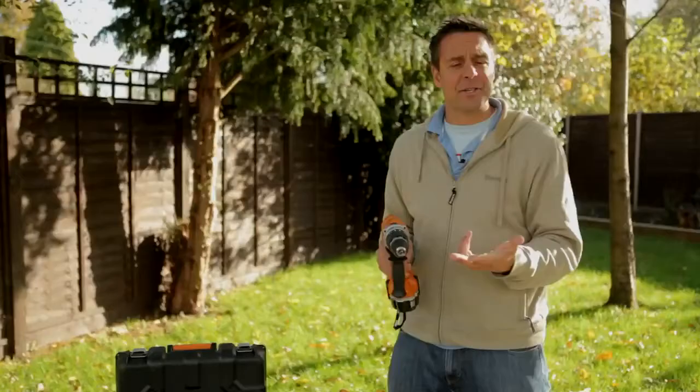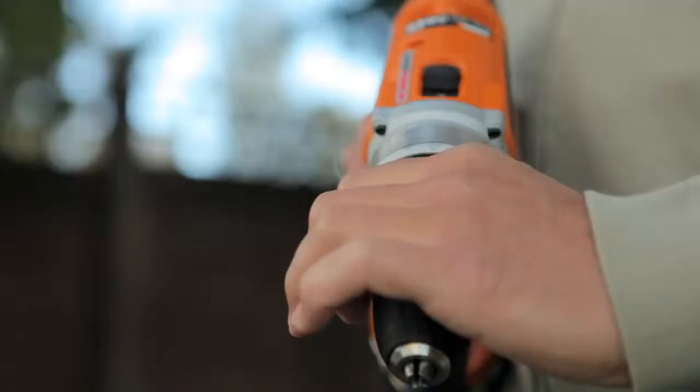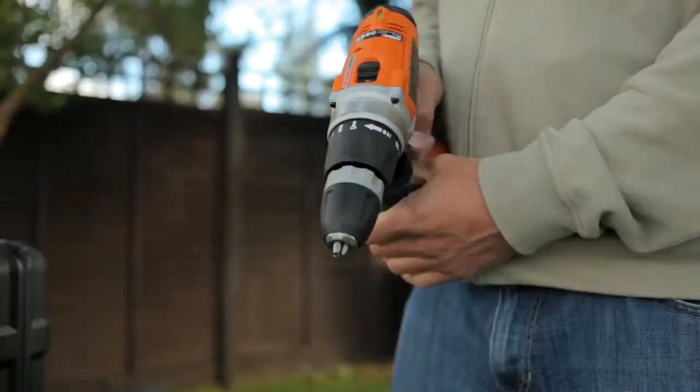The next mode of use is a high-speed drill. If you're drilling into plastics, fiberglass, or metal, you need something that can spin around really quick. And finally, you have a really heavy-duty hammer action, used in conjunction with the side handle.